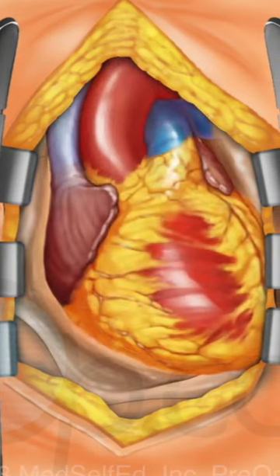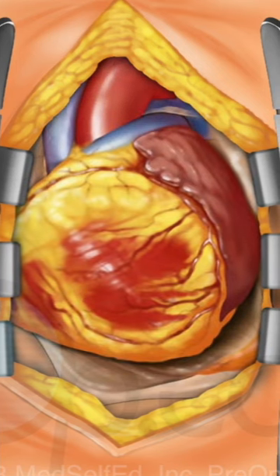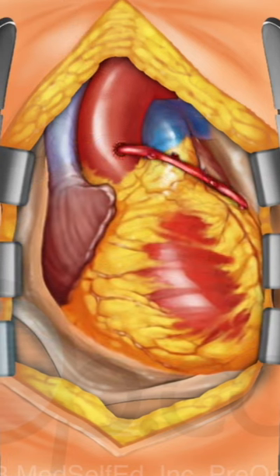The surgeon inspects the heart and identifies the vessels to be bypassed. The intended grafts are stitched into place as needed to complete the necessary bypasses.